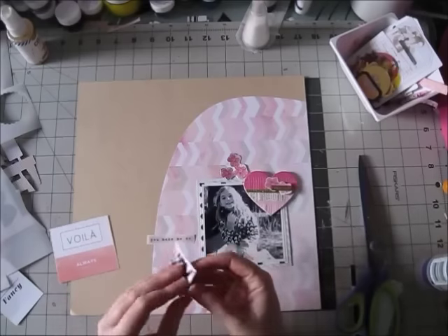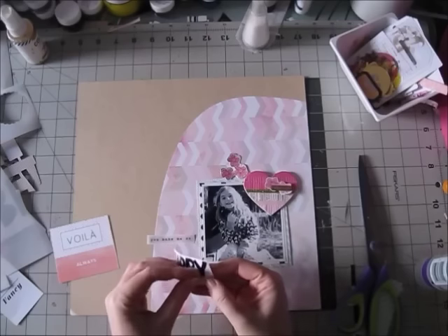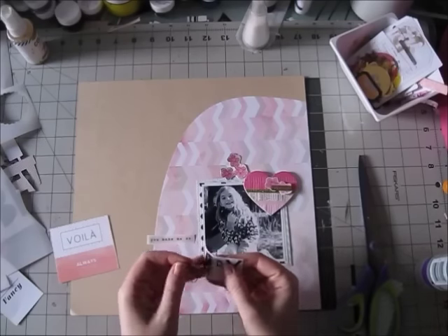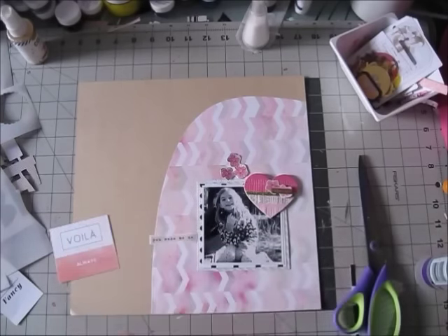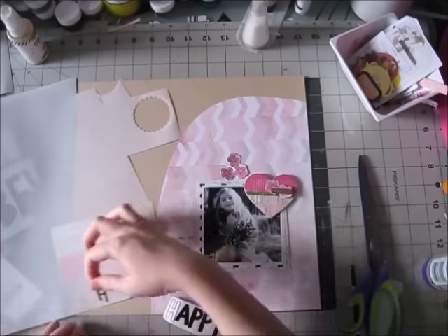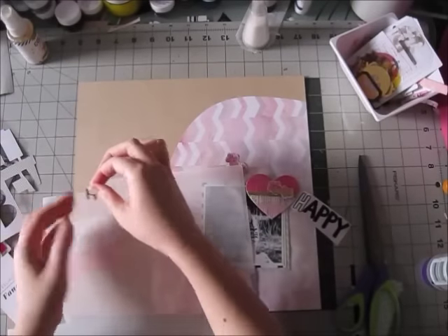I wasn't sure what I wanted my title to be, and I decided to use these cute stickers that came in the project life kit — these are also Maggie Holmes, from the Bloom collection. I didn't want to adhere them directly on my background, one because I was scared, and two because I wanted to try this technique. I think it turned out really nice — I'm using a piece of vellum which also came in the cardstock kit.